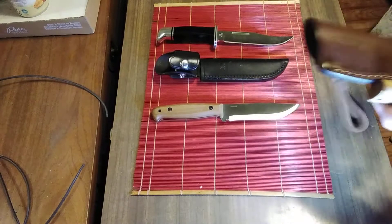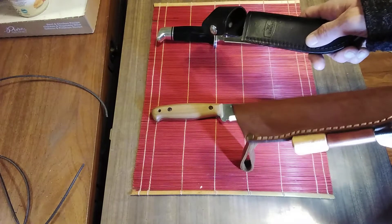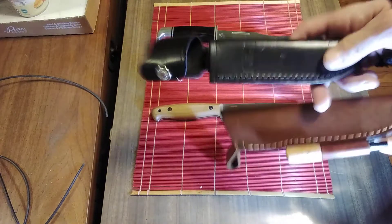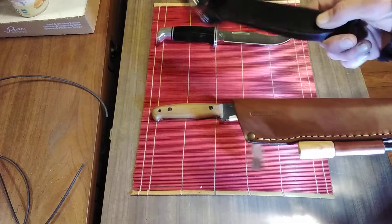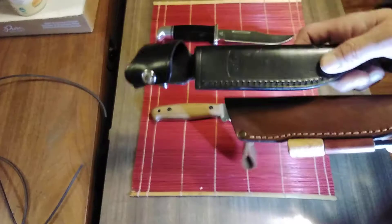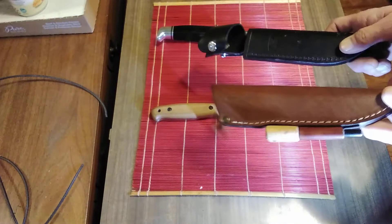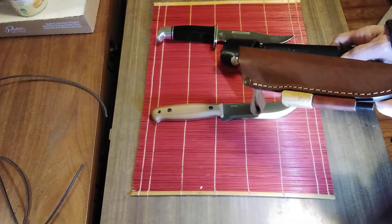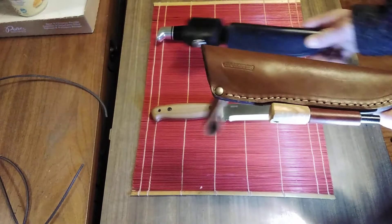The sheaths — the Buck sheath is nice, and the knife is made in the USA, but their sheaths are subcontracted out to Mexico. So you're getting a made-in-the-USA knife, but the sheath is made in Mexico. Whereas with the BPS Knives, the knife itself is made in Ukraine, as is the sheath.